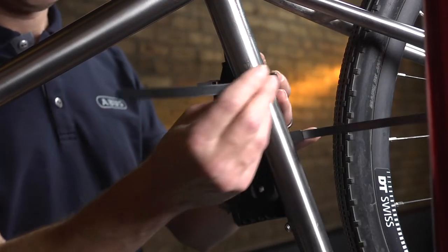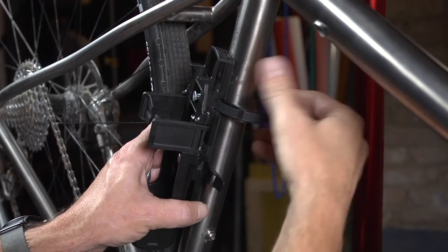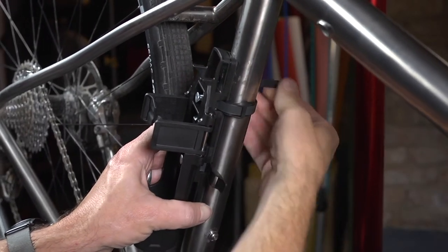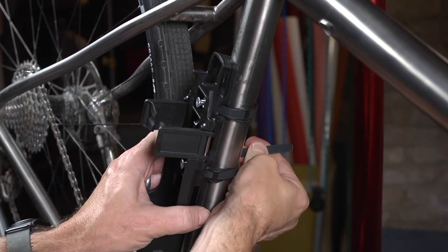Wrap each strap around the bike frame, through the rubber protective guide, and thread each through the back of the bracket. Pull tight to remove any slack from the strap.